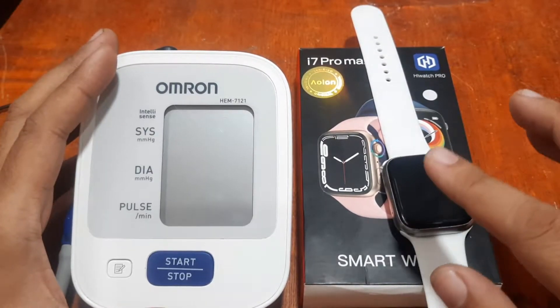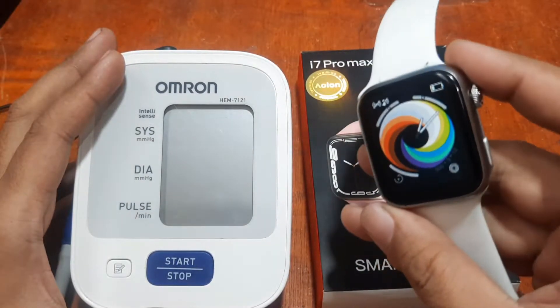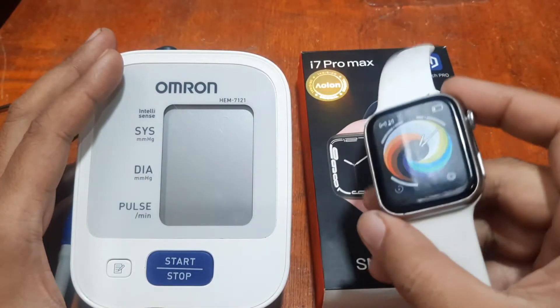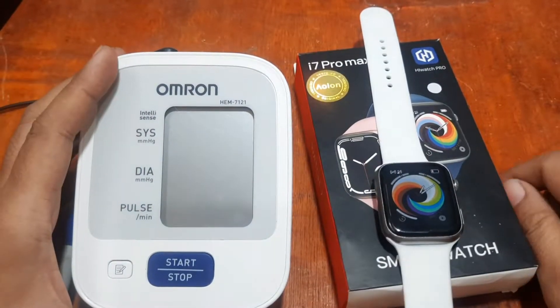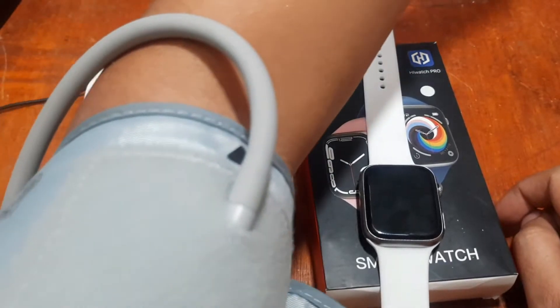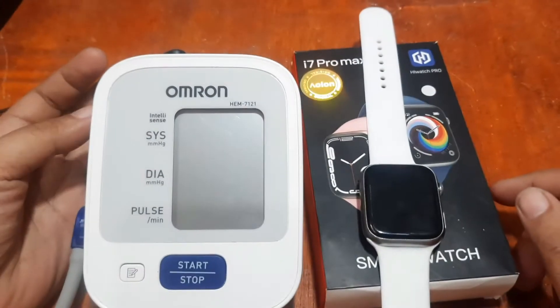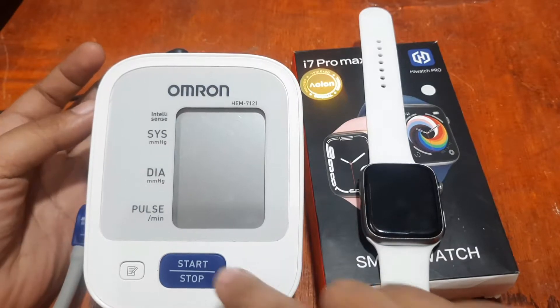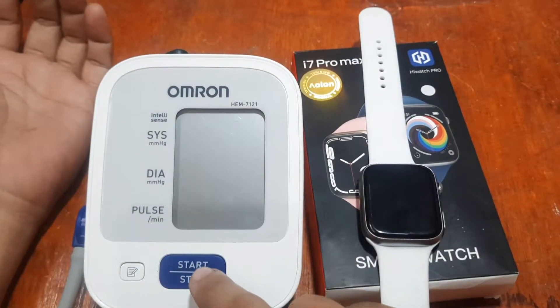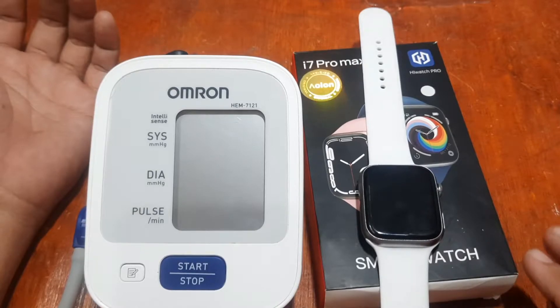We'll see if we get a good or closer result from our i7 Pro Max compared to our Omron medical-grade health monitor. We already have it set up here with the airbag, so let's check and monitor our health. Let's compare it with the i7 Pro Max.